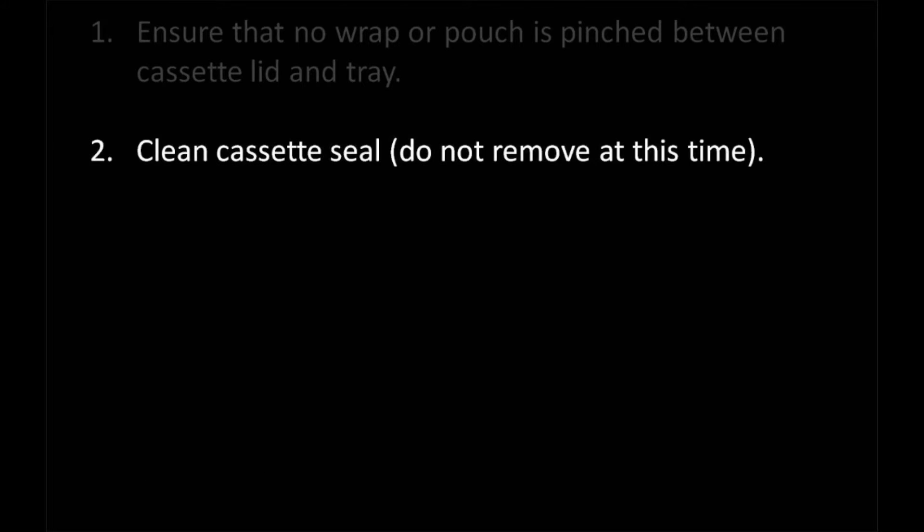According to the maintenance manual, you need to clean the cassette seal at least once a week. Without taking out the cassette seal, wash the seal with a mild soap and water to remove any white mineral deposits or debris that may be on the seal.